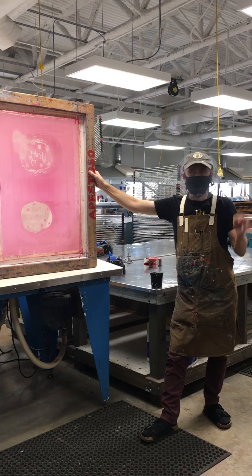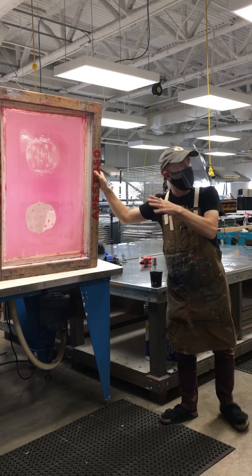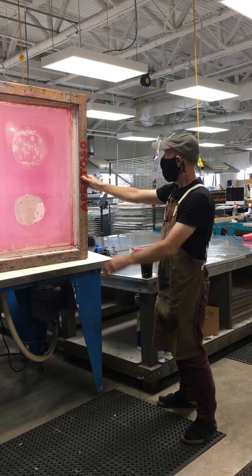Pinholes will happen. The only way to prevent them is to find them and fill them before you start printing. I like to set the screen where I can look at a light source through it. I have one arm free so I can use a pencil to circle the problems, because once I set it down I won't be able to see the pinhole anymore, but I'll be able to see my pencil.